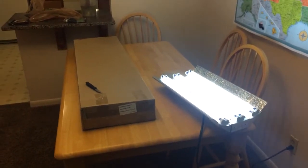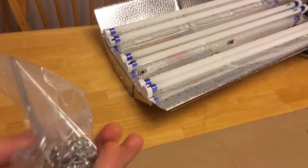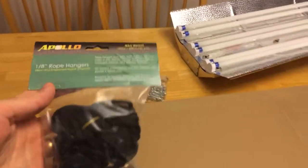Definitely bright. Upon first testing it out, everything functions. It just came with a basic hanger. I also bought additional hangers on Amazon to go hang them — we'll see how that goes.